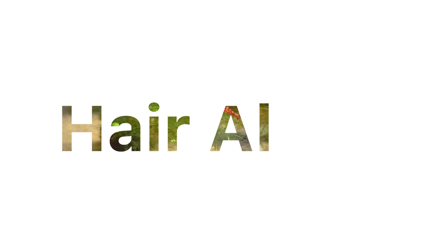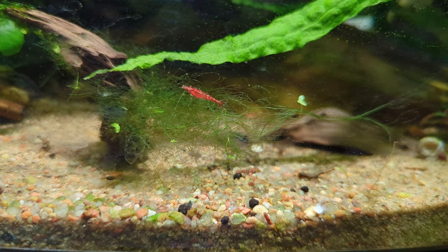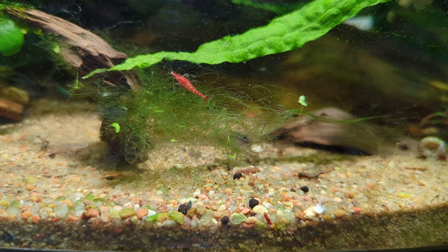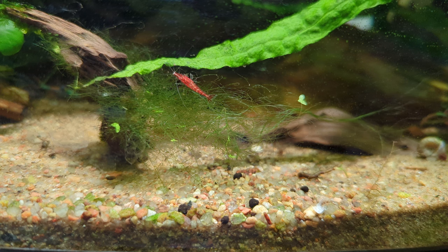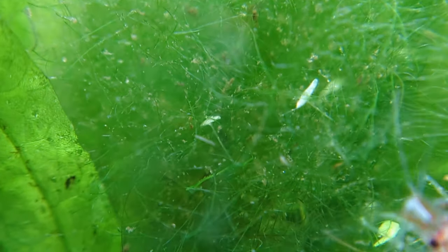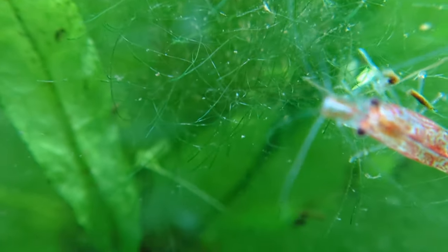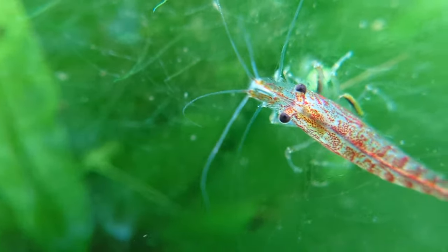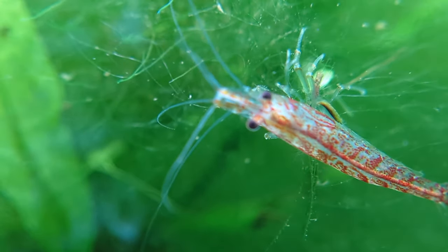Hair algae is pretty common in the planted tank. Even though it can be a nuisance, it's not bad for our fish. There are a couple of algae eaters that nibble on hair algae, but no one will be able to wipe out a full infestation. In a breeding tank, hair algae actually provides excellent hiding spots for juvenile fish or microscopic critters that serve as good food for fry, or micro predator fish like dwarf gromies and threadfin rainbows.